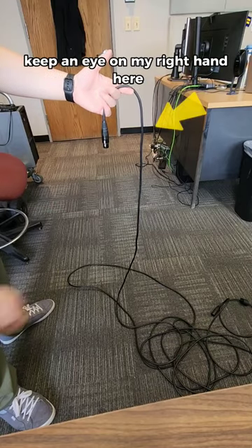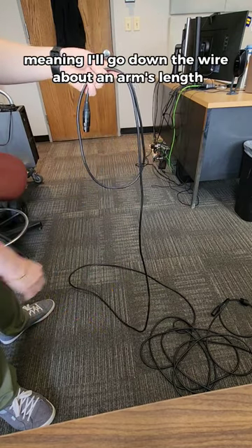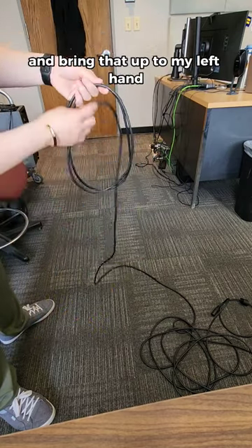Keep an eye on my right hand here. I want to start with an over loop, meaning I'll go down the wire about an arm's length with my thumb facing up, and bring that up to my left hand.